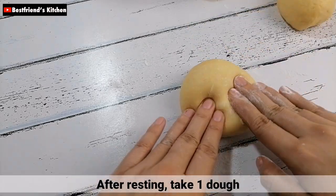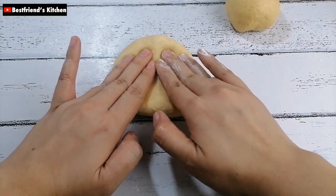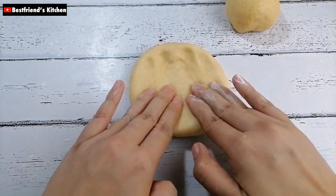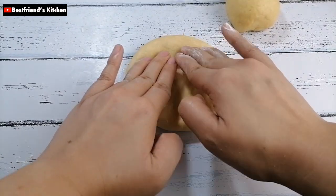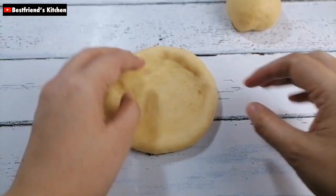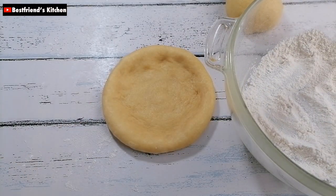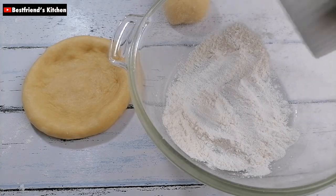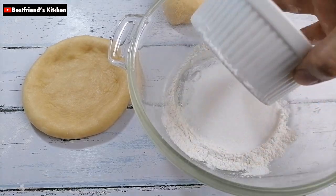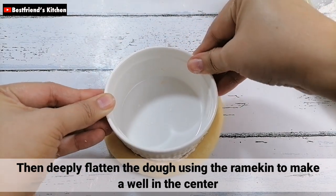After ng resting, kumuha lang kayo ng isang dough. Then, i-flatten nyo lang yung dough by pressing it gamit ng inyong mga kamay. After that, kumuha lang kayo ng isang ramekin bowl at lagyan nyo ng kaunting flour ang ilalim na bahagi nito. Then, gamit yung ramekin, gumawa lang tayo ng well sa gitna ng dough.